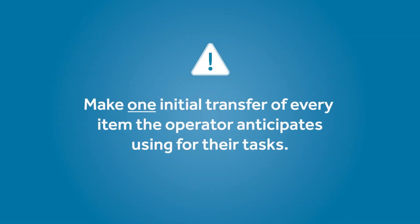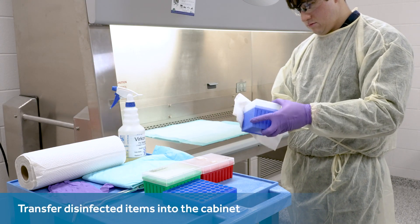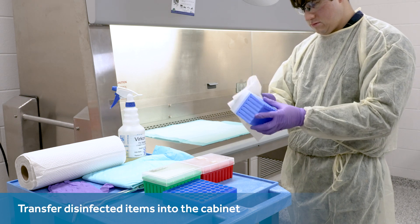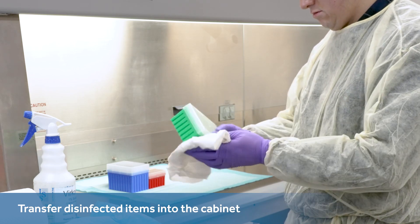Biosafety experts and guidelines alike commonly suggest making one initial transfer of every item the operator anticipates using for their task so that they will not need to cross the airflow later on to make additional transfers of items into the cabinet. For this reason, many also suggest outlining all items on a document. However, other recommendations caution that the cabinet should not contain more items than the bare essentials, often warning about the effect items can have on the cabinet's airstreams. Transfer the items to the cabinet from the table or cart using flat, straight-in, and low-speed arm insertions. A superficial disinfection is commonly recommended for any items headed for the biosafety cabinet.